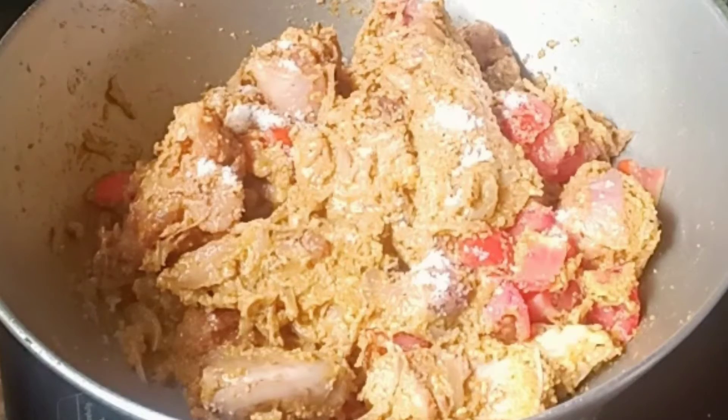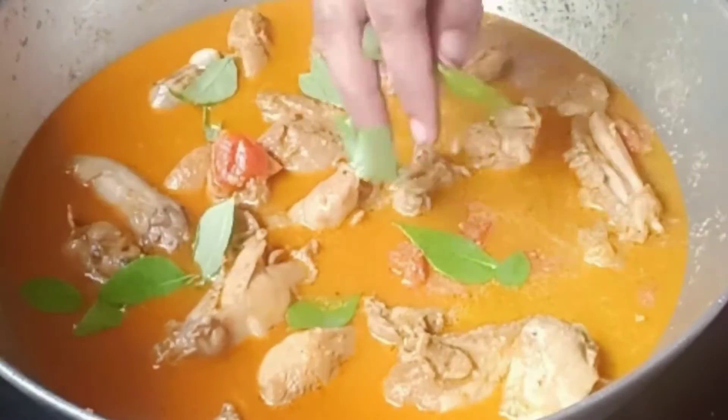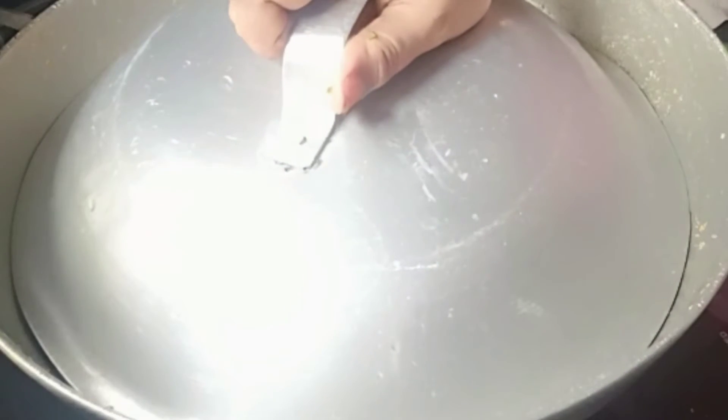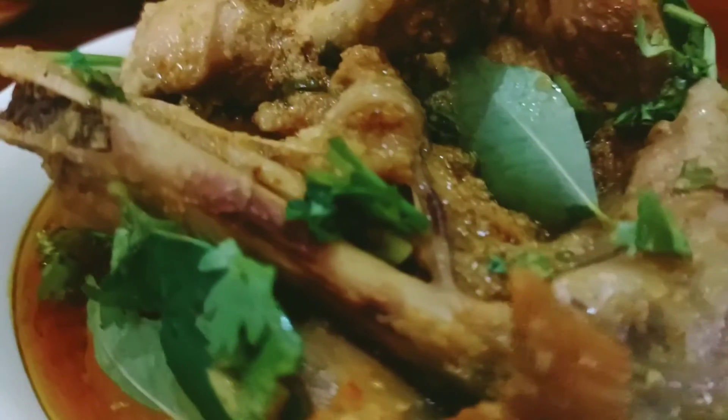Add salt to taste and mix well again. Now add water to the curry and some curry leaves, cover it for 20 to 25 minutes. After 20 to 25 minutes, open the cover and serve hot.